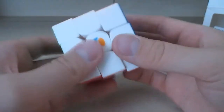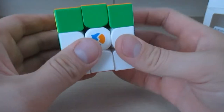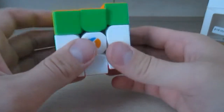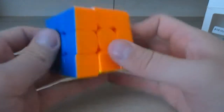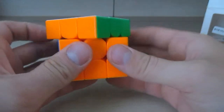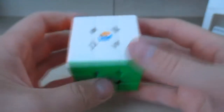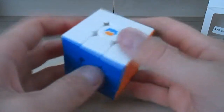Pretty fast turning, and pretty good corner cutting here. I'm not really a speedcuber but I can solve a Rubik's Cube in around a minute thirty. So this is just a stickerless Rubik's Cube.